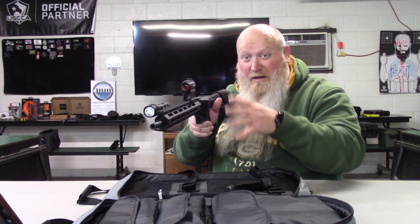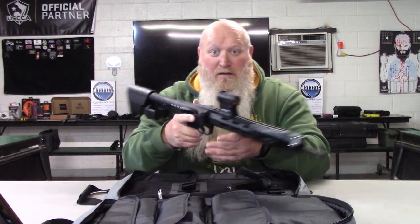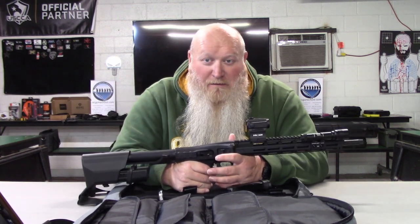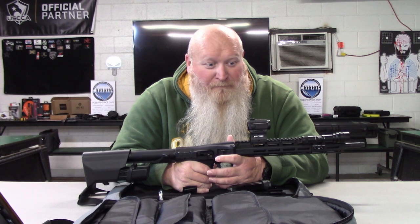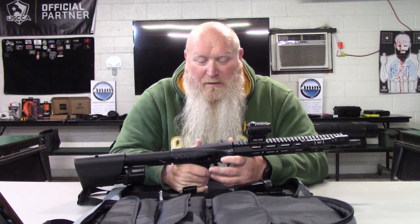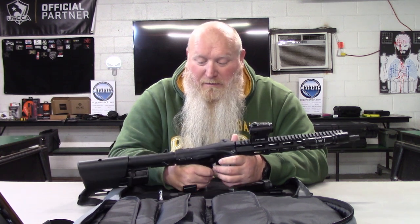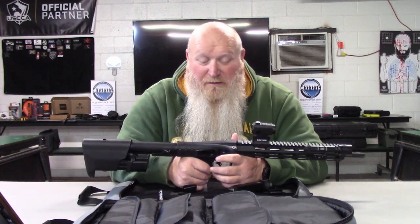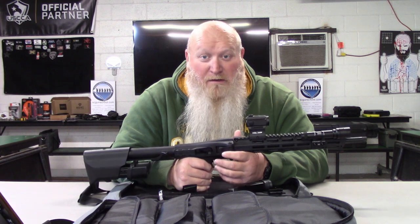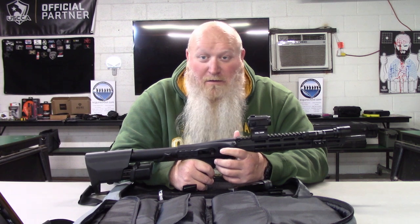Price on this thing — you're looking at MSRP around $650-$660. You might find it cheaper at some places, but you're in that $650 range. I think that's very reasonable for what you're getting. If you go out and buy a decent AR you're going to be spending about that much or a little bit more.